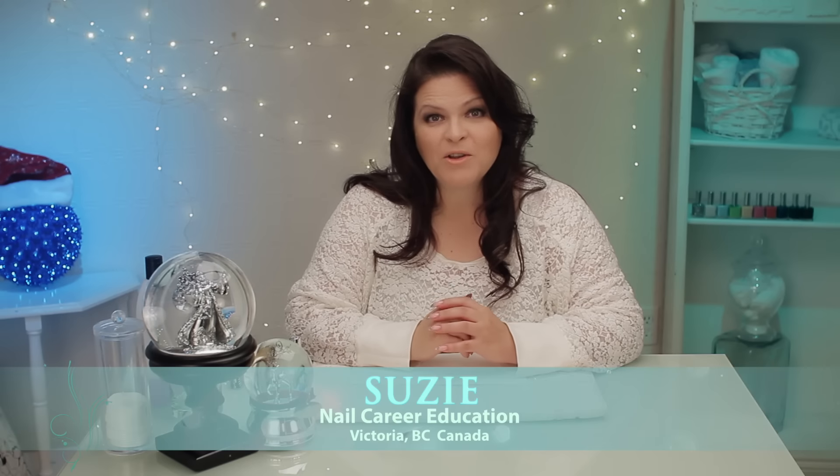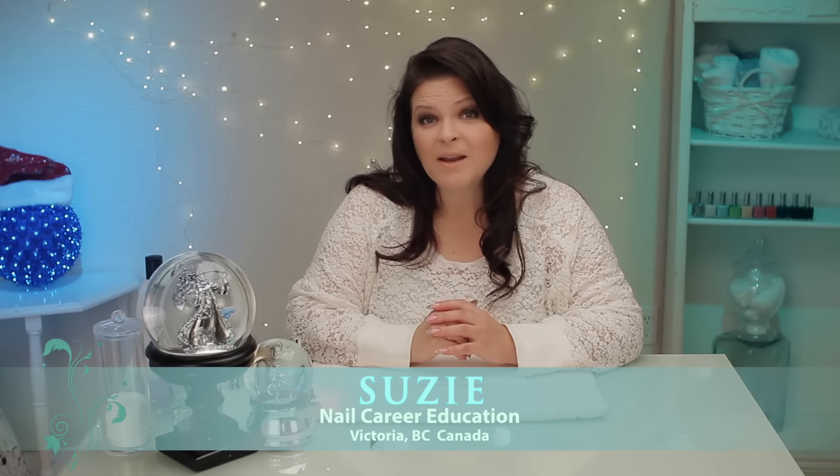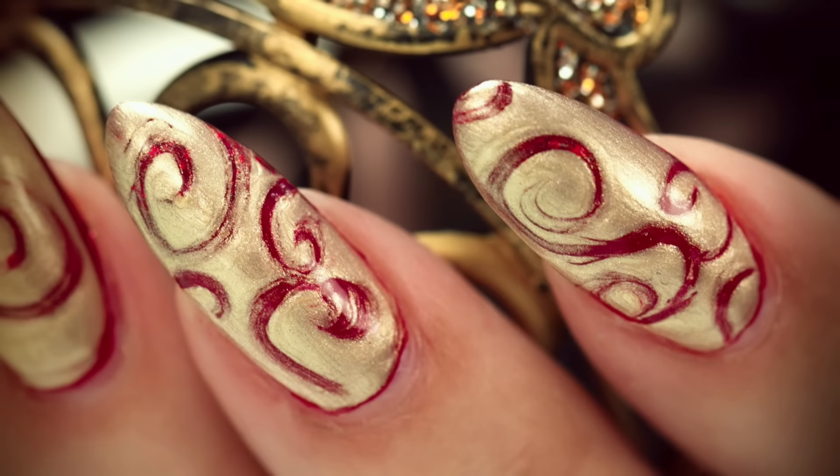Hi, it's Susie from Nail Career Education. One of my students and I were playing around with nails last night after class and I've perfected this design — I can't wait to show you. Let's get started.